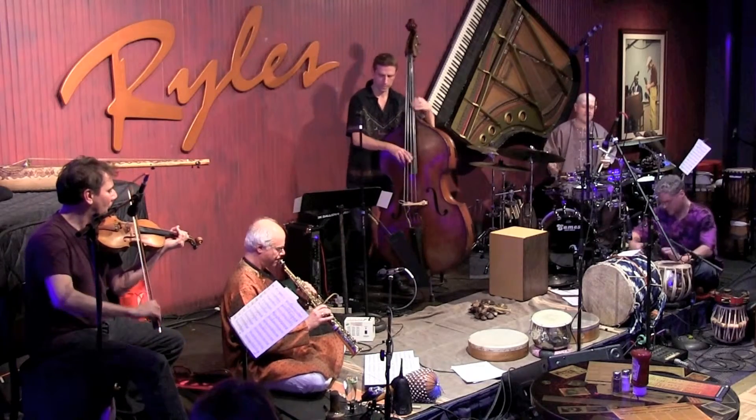Warren introduced me to Bismillah Khan through a recording. Bismillah Khan played the Shanai, which is an indigenous Indian instrument — kind of like a double reed, similar to an oboe, but it's actually a six-layer reed: three layers and three layers put together. I never really wanted to play the Shanai because in this lifetime the saxophone is my main instrument and I don't want to start learning a whole other instrument, because that's a whole other lifetime of work just getting through all the technical issues.